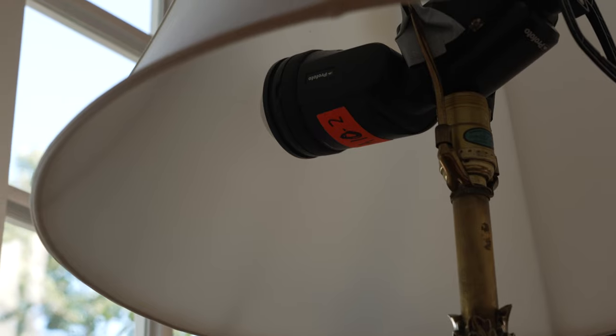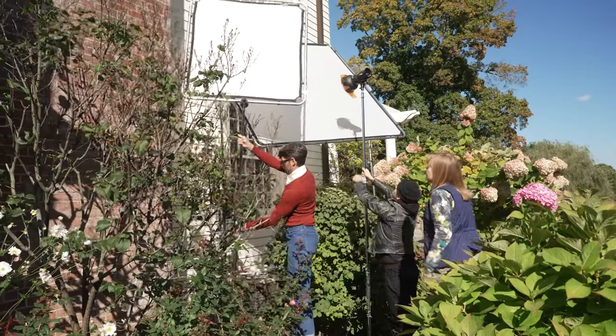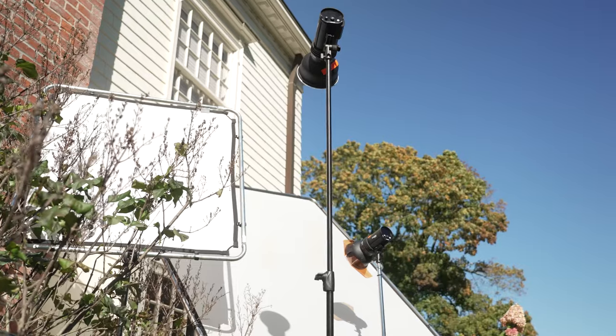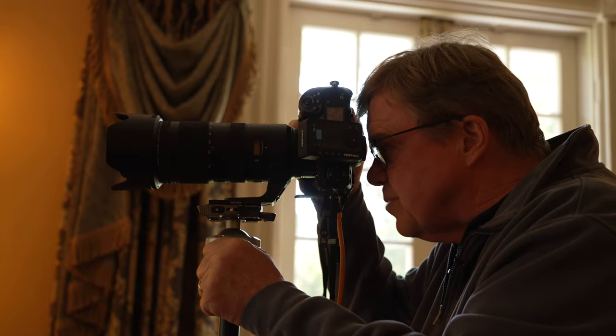The beautiful thing about working with equipment like this is it's very versatile, it's light, it's fast — it goes up and down in a heartbeat, so you can continue to pivot as you encounter problems throughout the day and try to solve those problems.